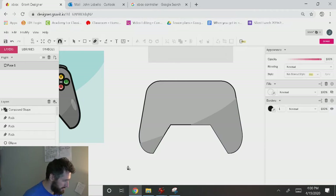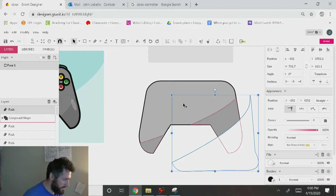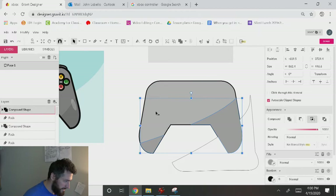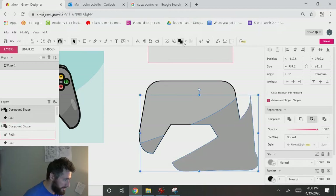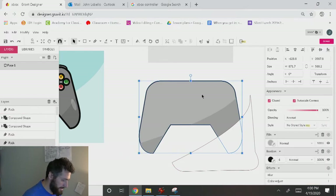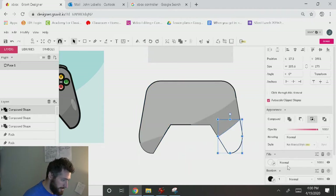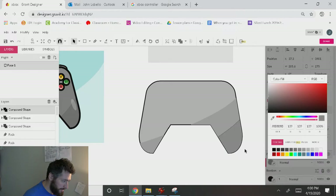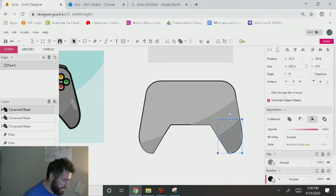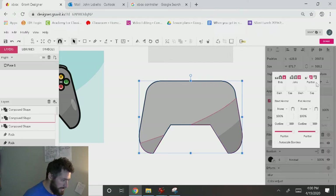I'll do the same thing on the other side — P on the keyboard for my pen tool, drag this up, create a little shadowy area. B on the keyboard, click on the main shape, Control D, Control Shift Up, hold down Shift, grab this, go to Intersect, then take away the borders and Control Shift Down. I'll make sure the stroke for my main shape is set to the outside by hitting Advanced Stroke Settings and selecting Outside.